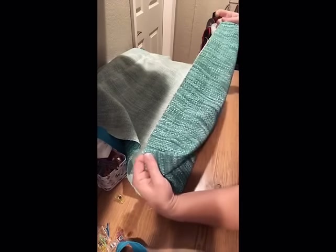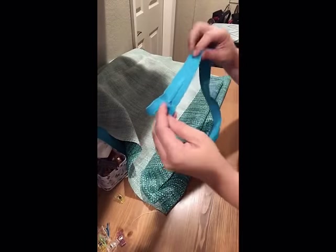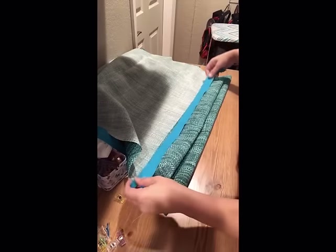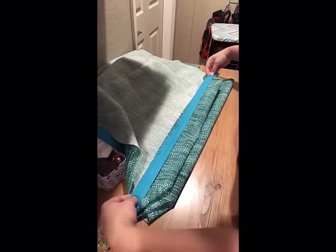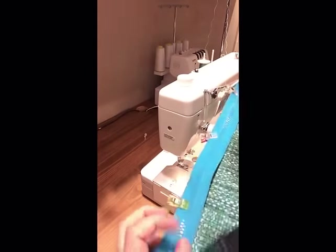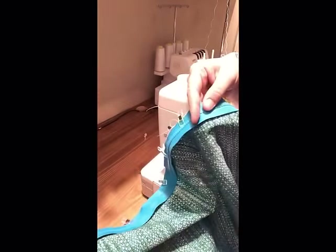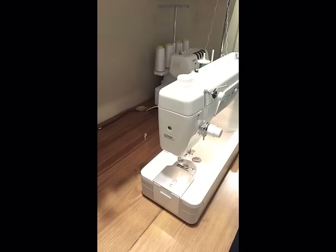Take the short end where you have your two boxed corners. We are going to center the zipper face down — the right side of the zipper facing the right side of your fabric — and once you have it centered about even distance off each corner, go ahead and pin or clip it. I like wonder clips. I have my zipper foot installed so we can get nice and close right up to the zipper, so you're not having a huge amount of zipper showing.